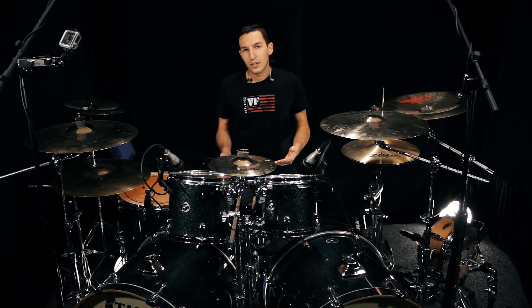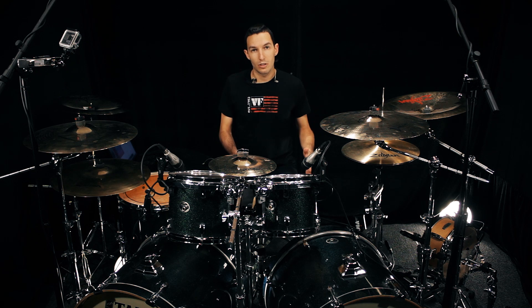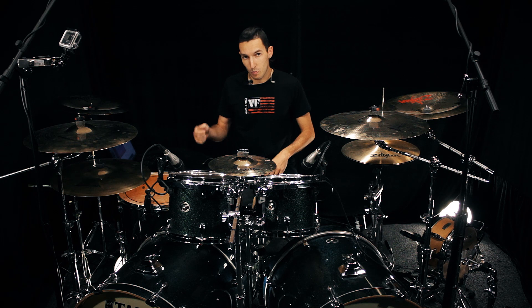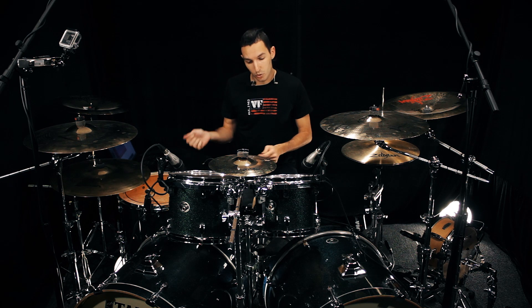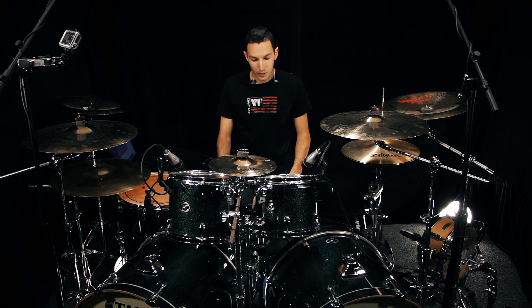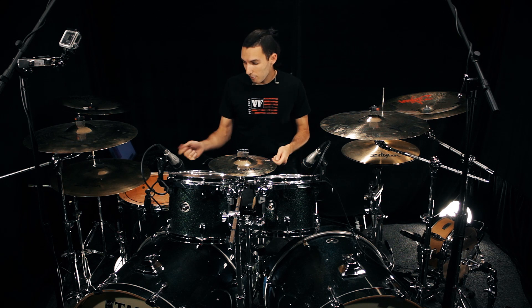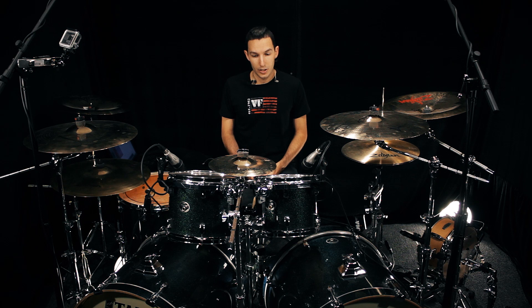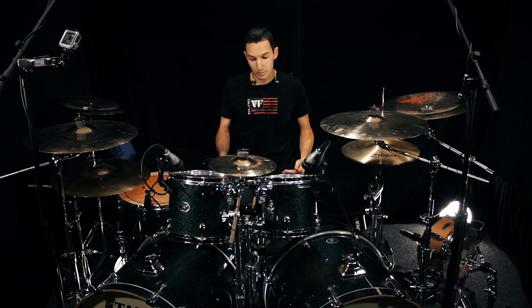The second part of the workout is still alternating four bars of Bomb Blast and four bars of rest, playing a simple groove slow so we can rest every four bars. But we will keep our bass drums going and alternate one bar of playing the Bomb Blast with our hands on top of it, and one bar of rest with our hands while keeping the bass drum going.